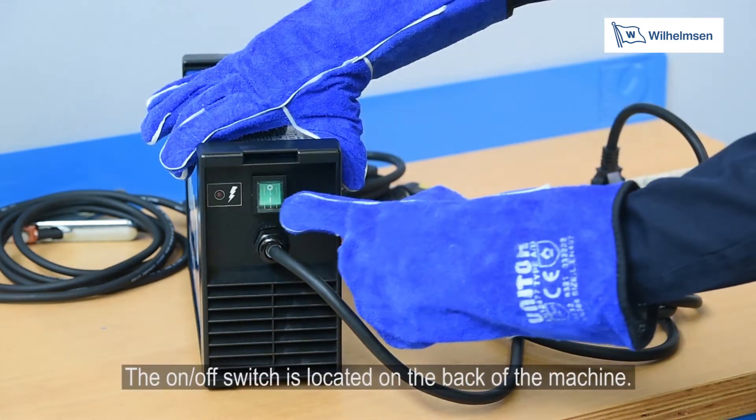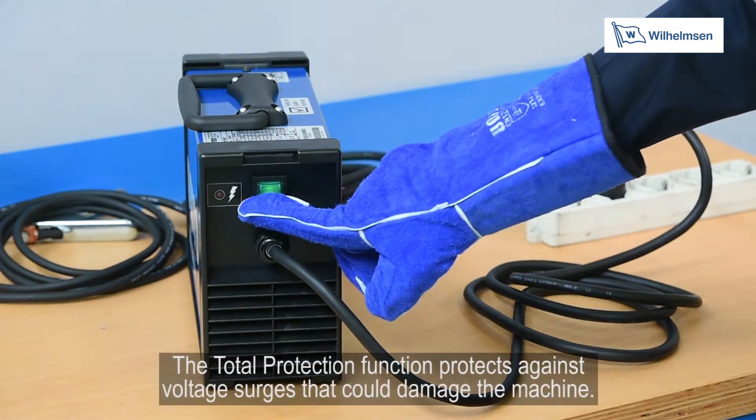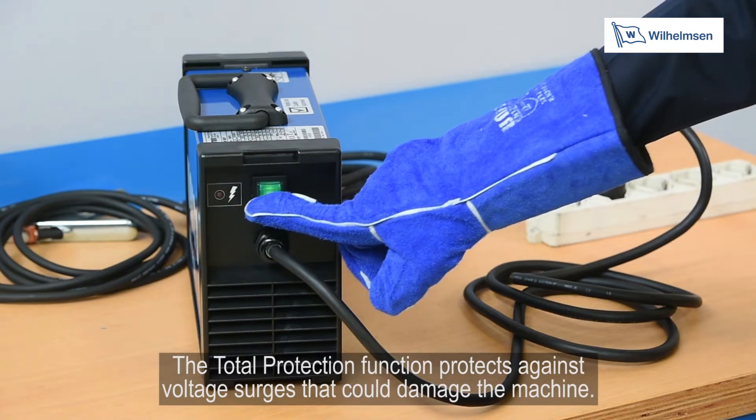The on-off switch is located at the back of the machine. The total protection, TP function, protects against voltage surges that could damage the machine.